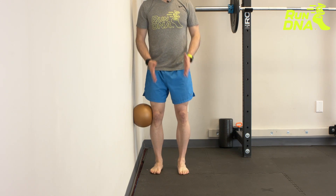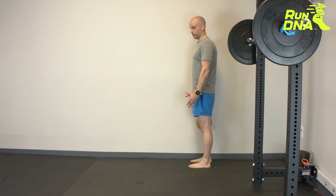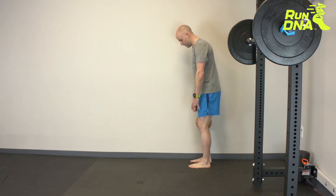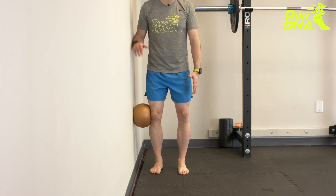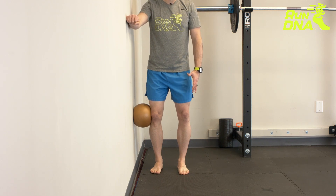Feet shoulder-width apart and stacked on top. You're going to slightly unlock the knees and then rotate the knees out. Looking from the other side, you'll see the knees rotate out and you're bearing weight to the outside of your foot, then place your hand on the wall.